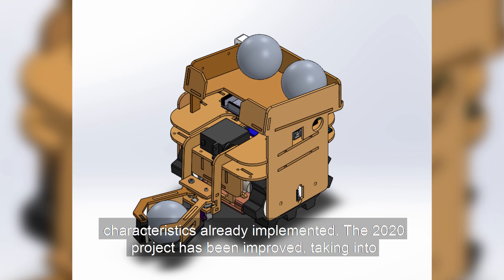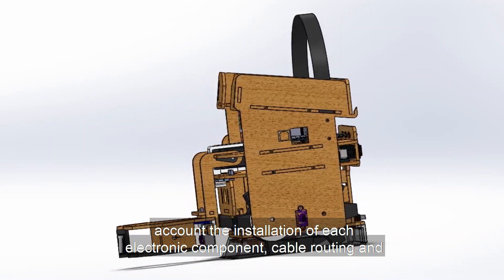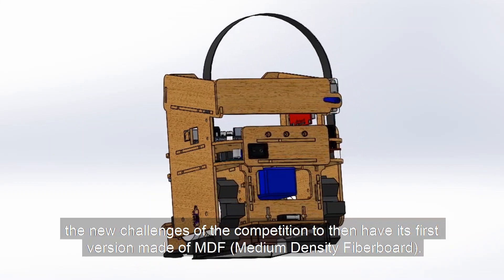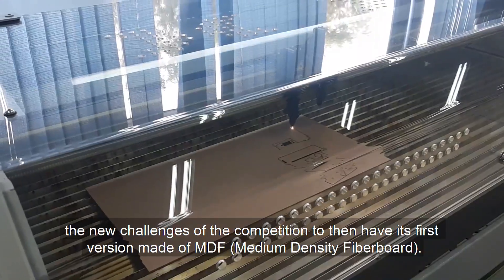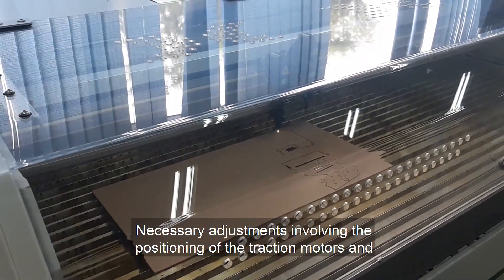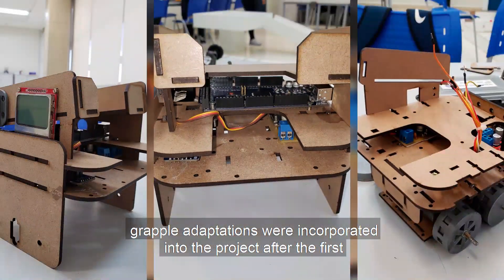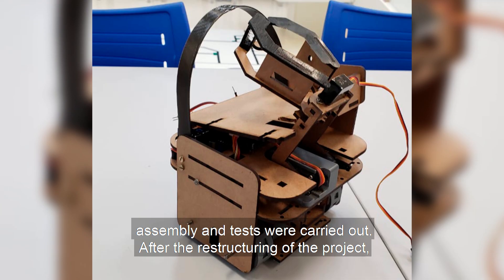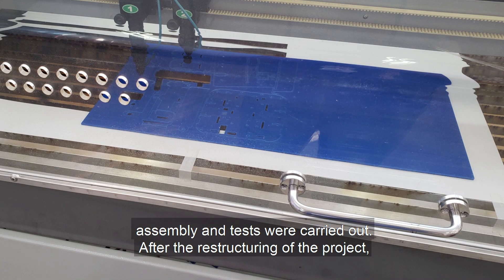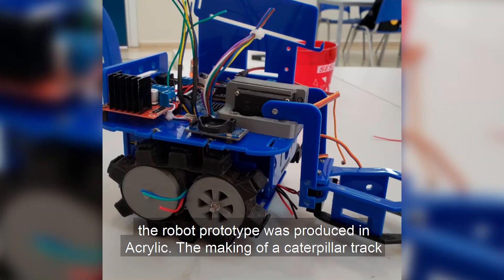The 2020 project has been improved, taking into account the installation of each electronic component, cable routing, and the new challenge operations of the competition, to then have its first version made of MDF. Necessary adjustments involving the positioning of the traction motors and grapple adaptations were incorporated into the project after the first assembly and tests were carried out. After the restructuring of the project, the robot prototype was produced in acrylic.